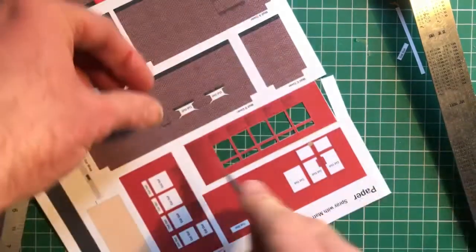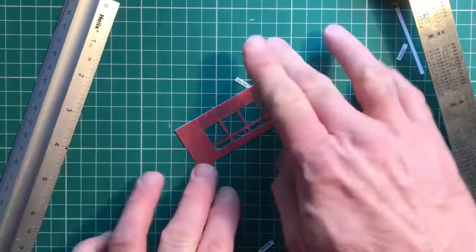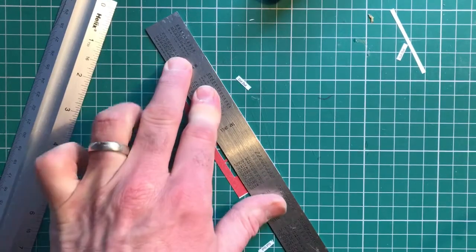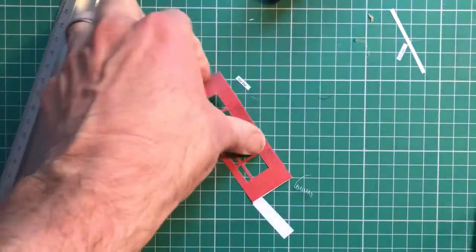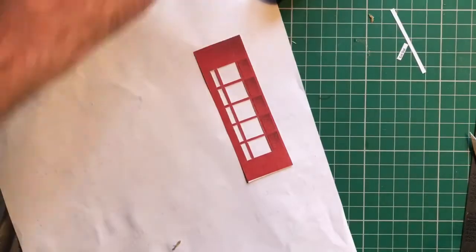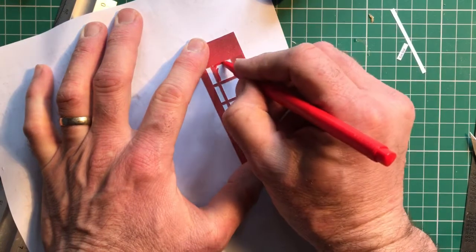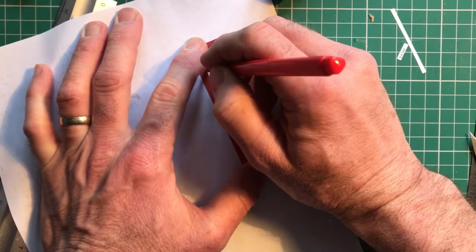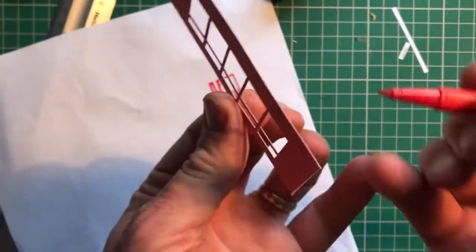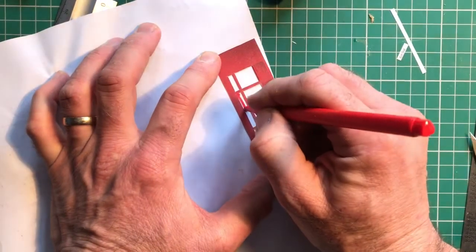I'm going to be a little bit slapdash here and just do this. I haven't gone quite far enough down on the bottom, so I just need to go over that again. Then we need to do exactly what I was talking about and just run around those bits of window with a felt-tip pen so that you don't get white bits showing underneath. So just draw inside them basically as if it's a stencil. You get a glimpse of white there, but if you've gone over it with a felt pen, it just looks more realistic. You don't have to do this, but I think it's worth the effort.